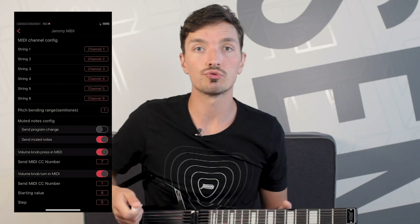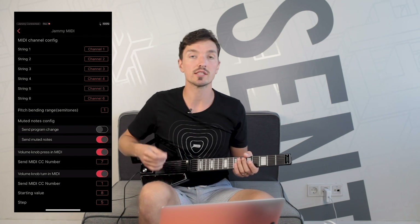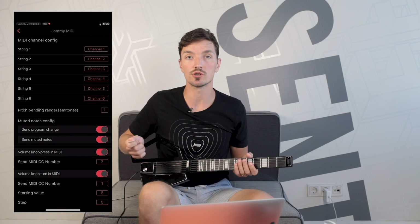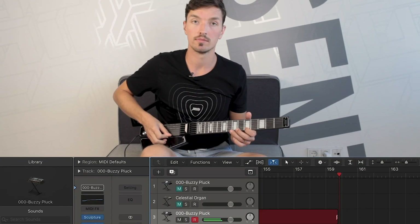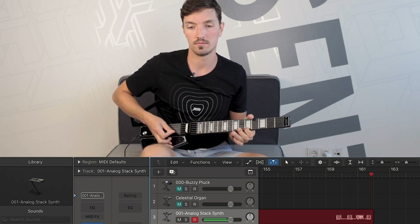Next up are the controls related to string muting. When you play Jammie and mute the strings either with your left hand or the palm of your right hand, Jammie will send special messages called Program Change that let you switch between instruments or choose different articulations of the same instrument. This feature is still a little bit raw at the moment, so I suggest you keep it off for now.